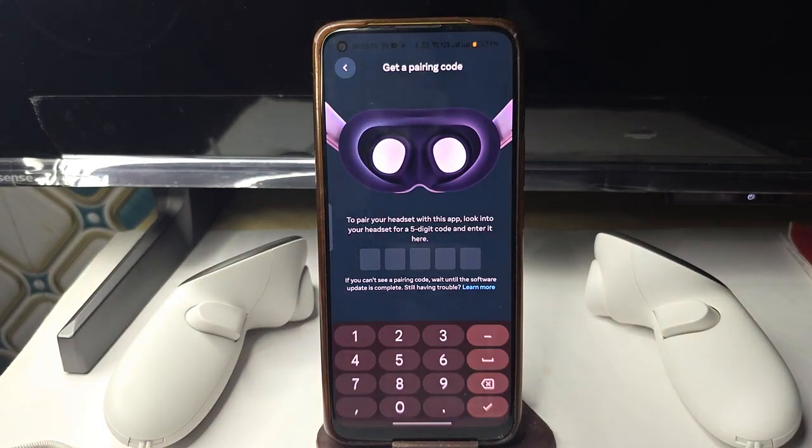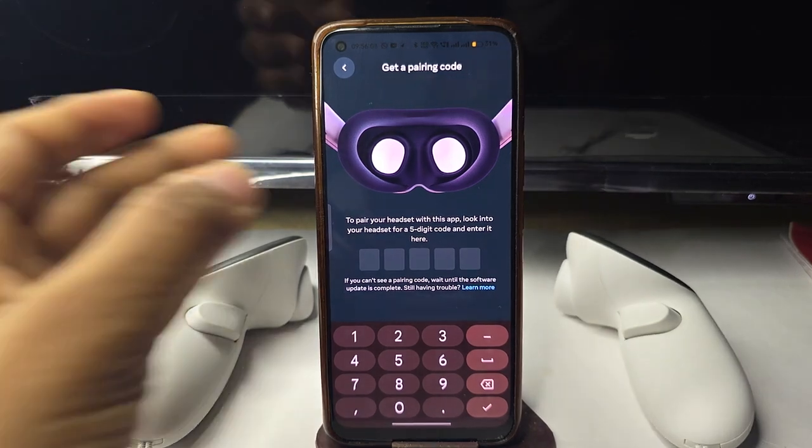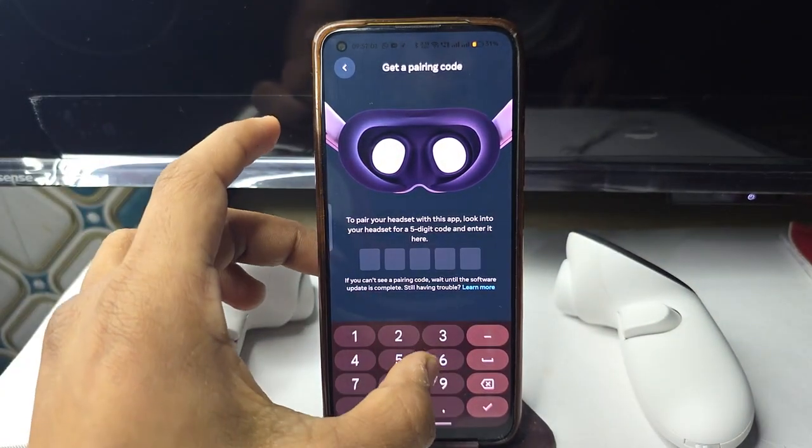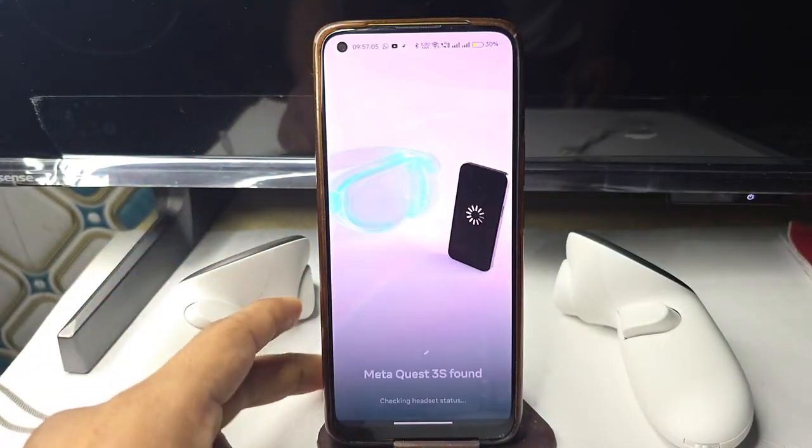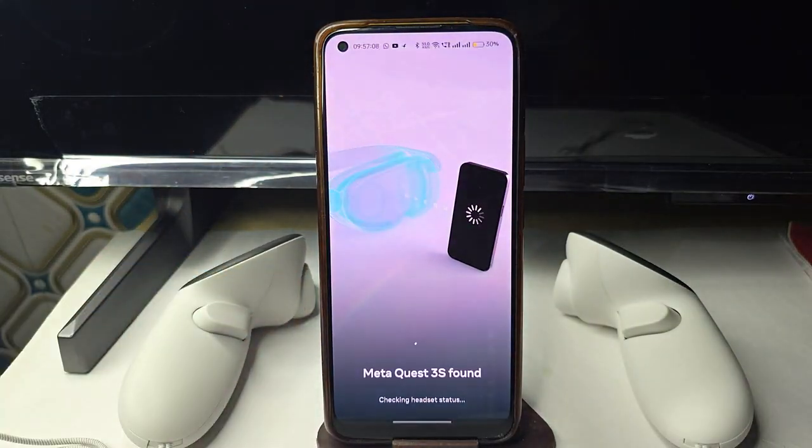Once it detects the headset, you can enter the code shown on your headset screen. Wear your headset and enter the code you see on the screen — in my case the code is 96379. Once you enter the code, it will start pairing with your headset.